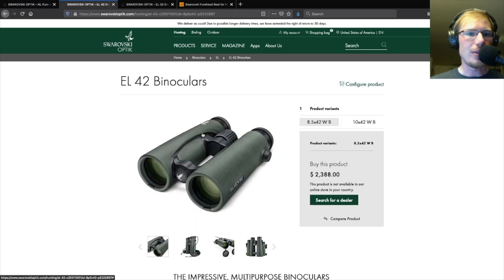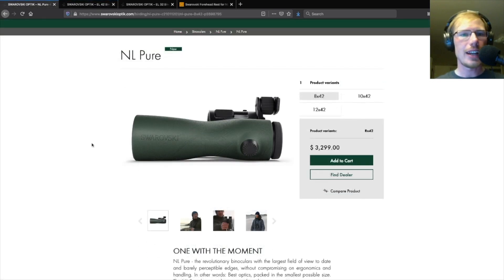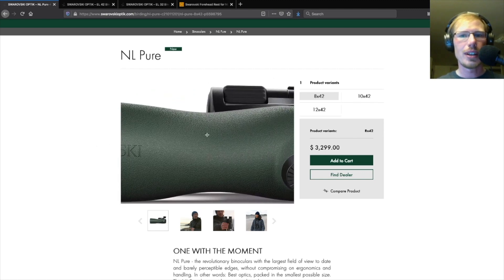If we compare that to the EL series, the focus wheel was the thing farthest back, and to adjust the diopter you pull out the focus wheel, twist it to adjust it, and then push it back in. This side view of the NL shows how the barrels get thinner in the middle, which is meant to make it easier to grip.